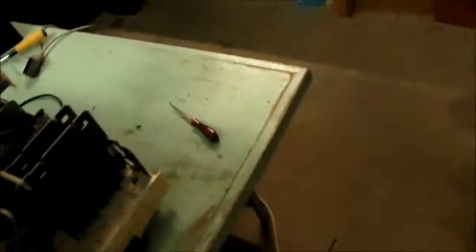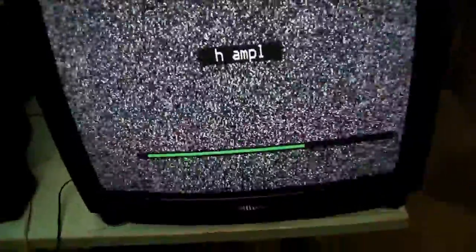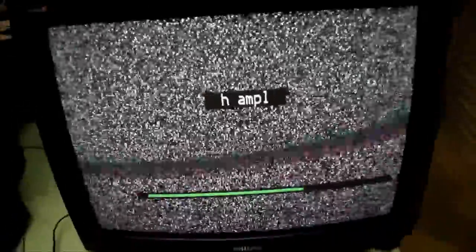I did manage to get a genuine matching Philips remote with this TV — the RC5910. You can go through the various settings: vertical size, vertical linearity, horizontal size. It's not the best menu system — you can't scroll backwards, you have to go through everything forwards, which is a little annoying, but at least it does have one.